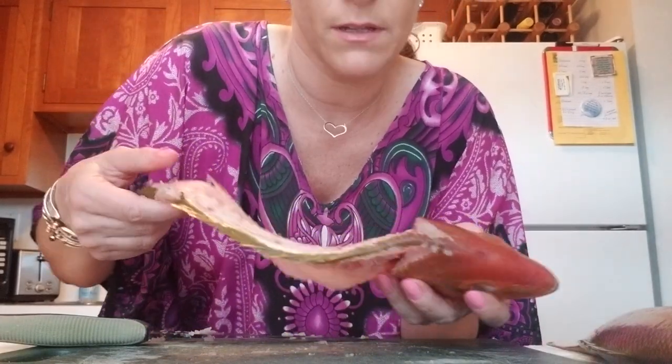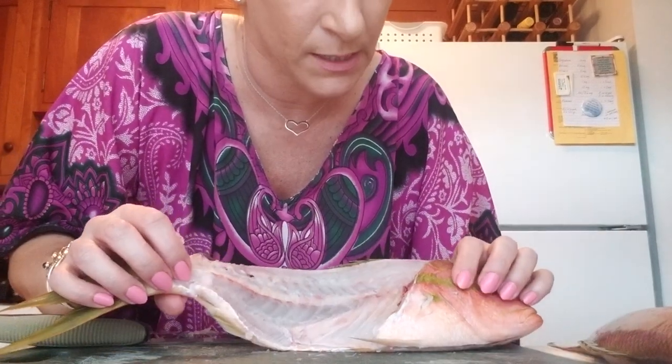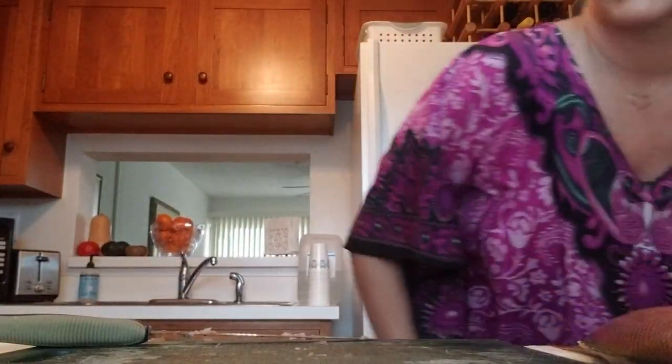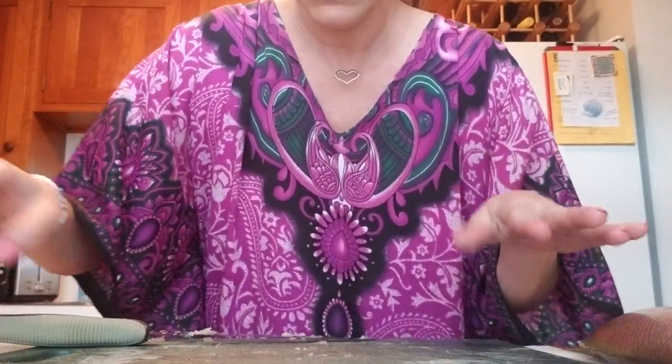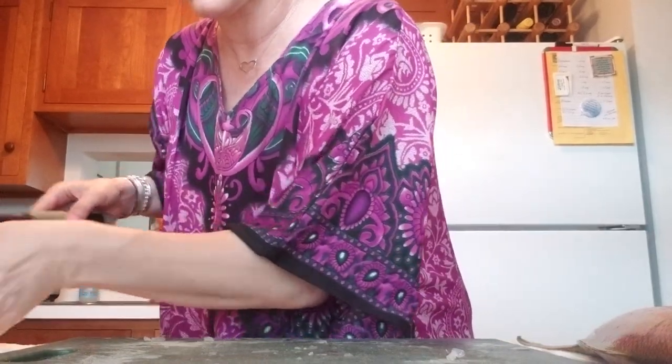If you want to save the carcass and use it for stock, I guess you could do that, but I'm not going to because I'm not going to be making fish stock. So it's going to go in the garbage. As you can see, my cutting board's a mess, but that's okay.